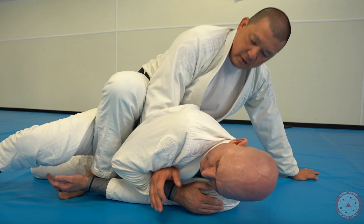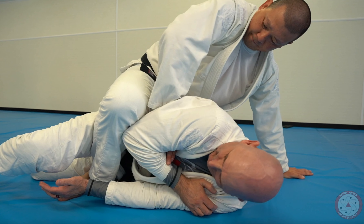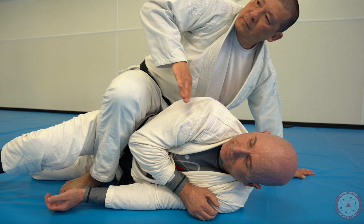If I just pull, you feel I can't get my hand out. I start to turn it — there you go. Hope you guys like that detail. Thank you.